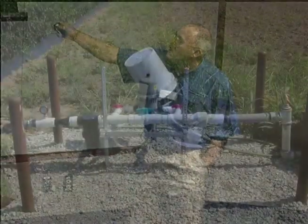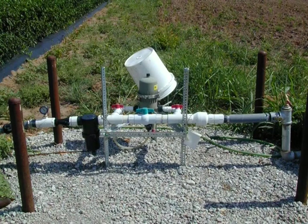Now this is a little bigger system — a commercial-type system. This would be used for irrigating an acre or two. This is actually at the Noble Foundation when we were doing a project back several years ago.